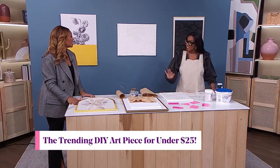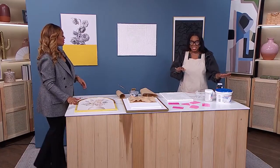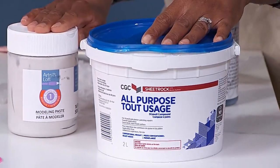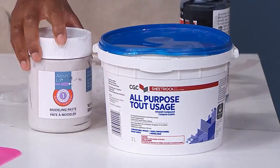Yes, and you can see these for like three to $600, honey. And these are the secrets here. So, we have drywall plaster, and then we have a modeling paste. That's what we're going to be working with on the first one.